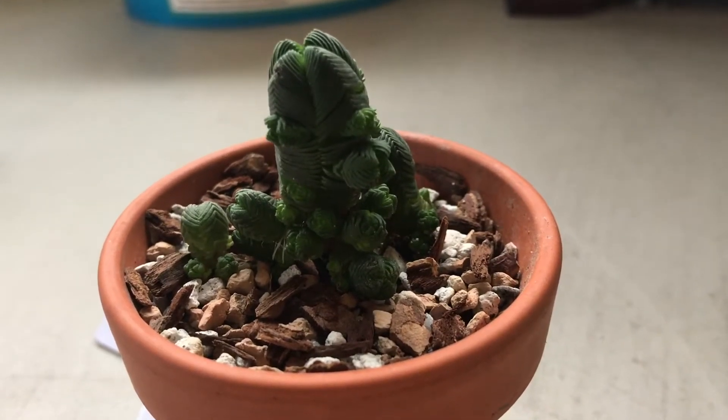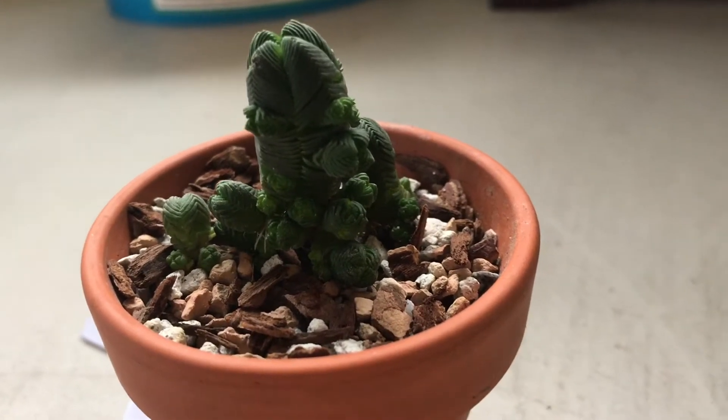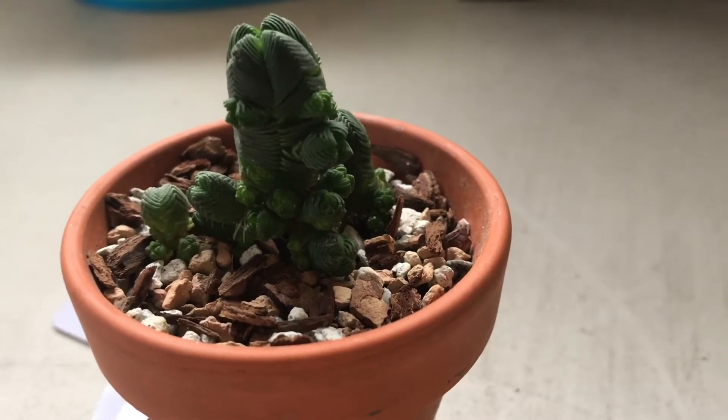Hi guys! I hope you're having a fantastic day. I wanted to show you guys this little guy.